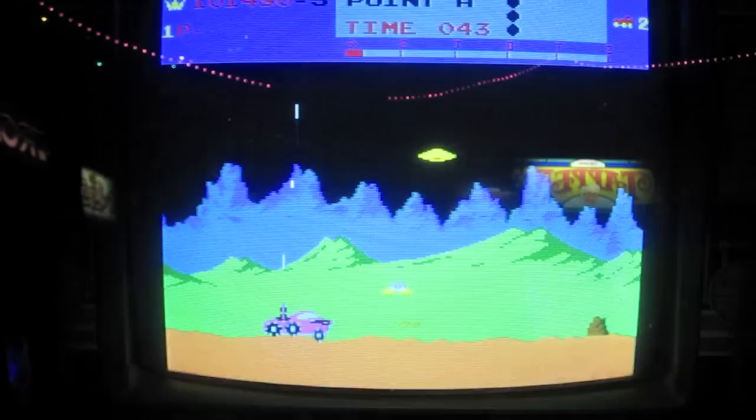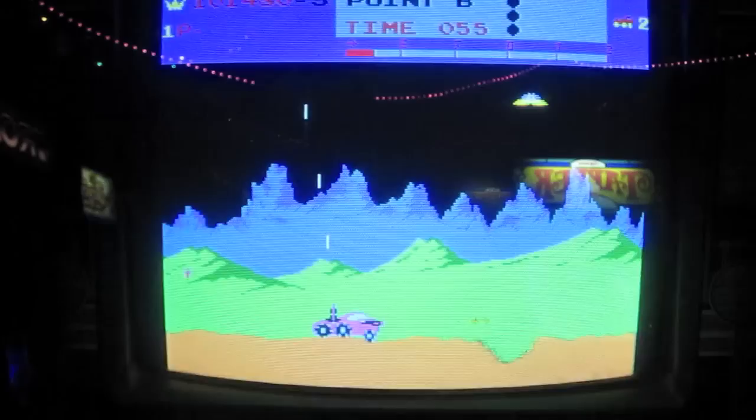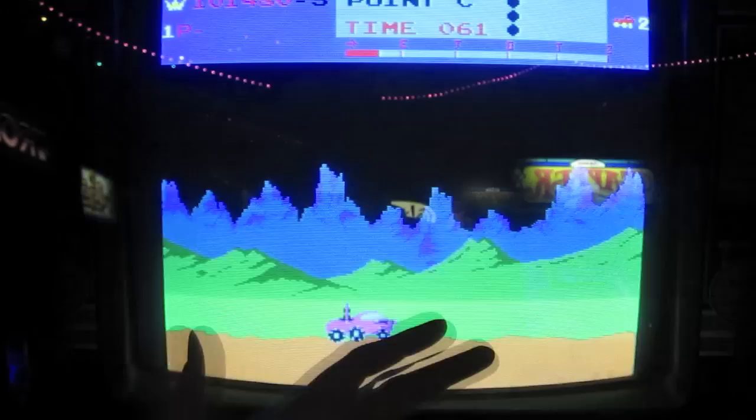It was actually a really revolutionary game at the time. Check out the backgrounds — you've got two layers of scrolling backgrounds. This game had so much depth for the time. When I was a kid, this game seemed just out of this world, literally, because you'd never seen anything like this. The graphics looked so good for the time.